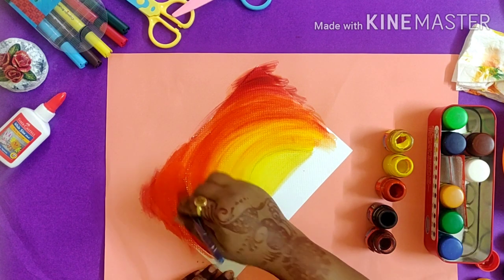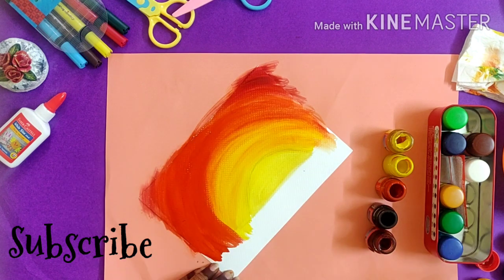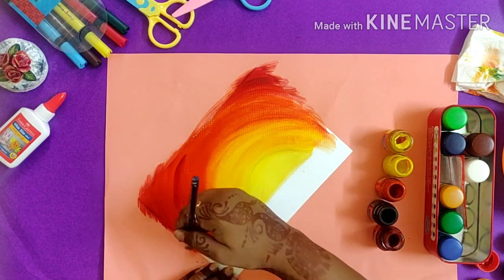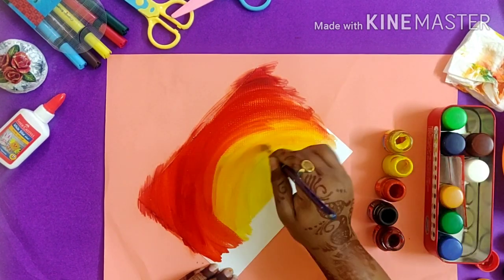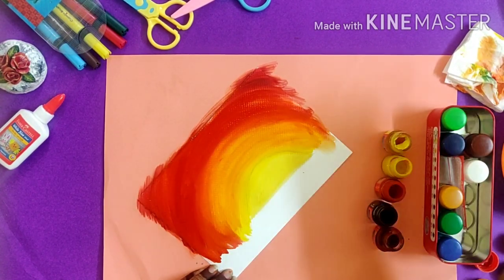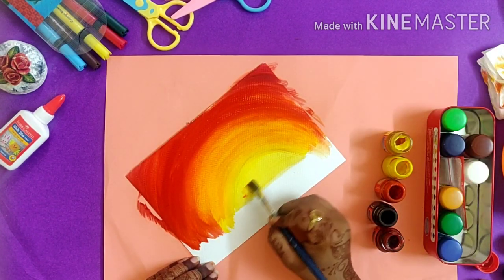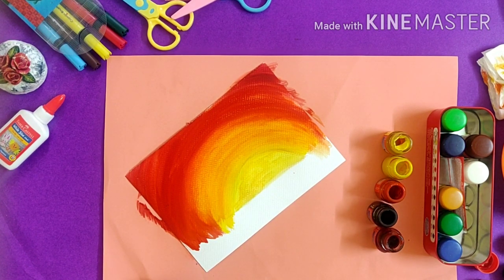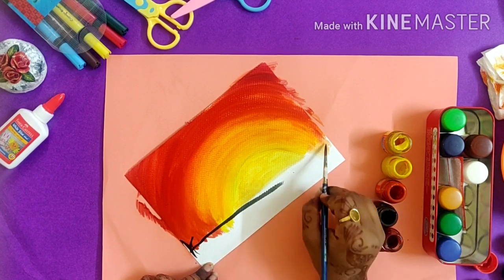Make sure you use only the brush while blending — do not use any water. Only the plain dry brush — go over the colors in between again and again for a blended look. Now for the base I'm going to take black color, as in silhouette painting you always have the foreground in black.